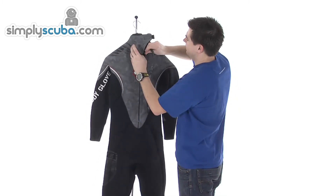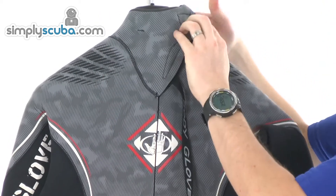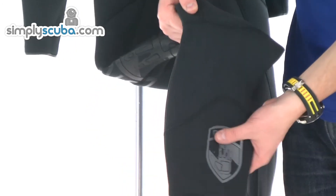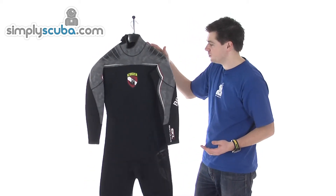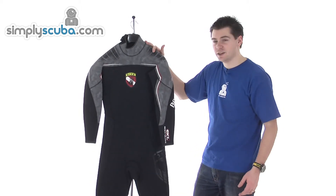All zips up, all safe and secure. There's a Velcro tab for the zip and that custom closure for the top. All pre-bent panels, particularly on the elbows and on the back of the knees, so it's already pre-bent and you don't get that resistance when you're moving. As I say, it's a very high quality suit with super stretch neoprene throughout. That's the Body Glove EX7.